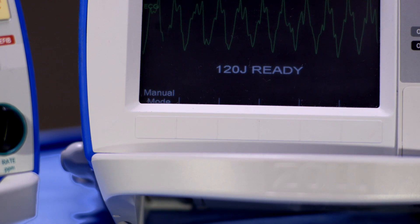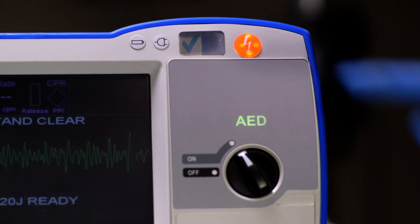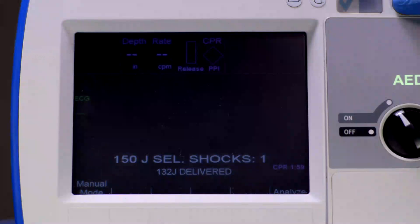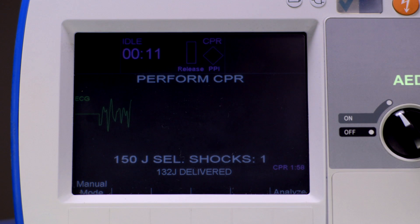The defibrillator will analyze the patient's rhythm. If a shockable rhythm is detected, the device will charge itself and instruct you to press shock. Before shocking the patient, ensure the environment is safe for defibrillation.